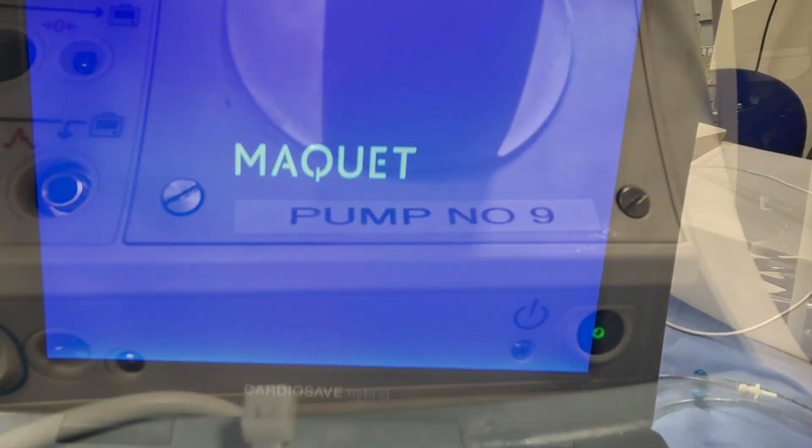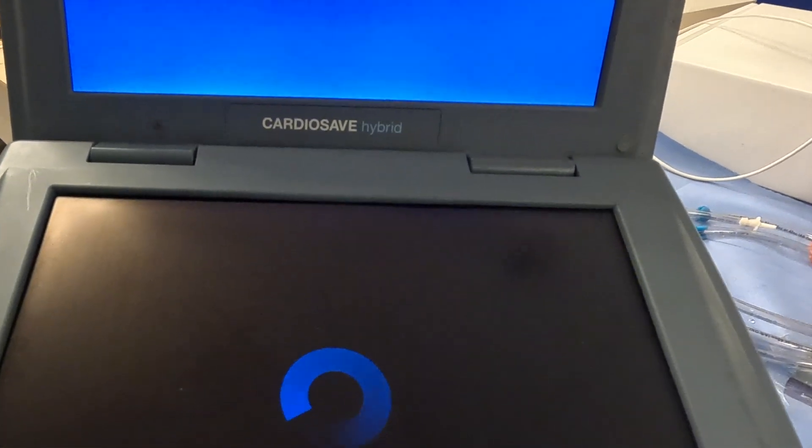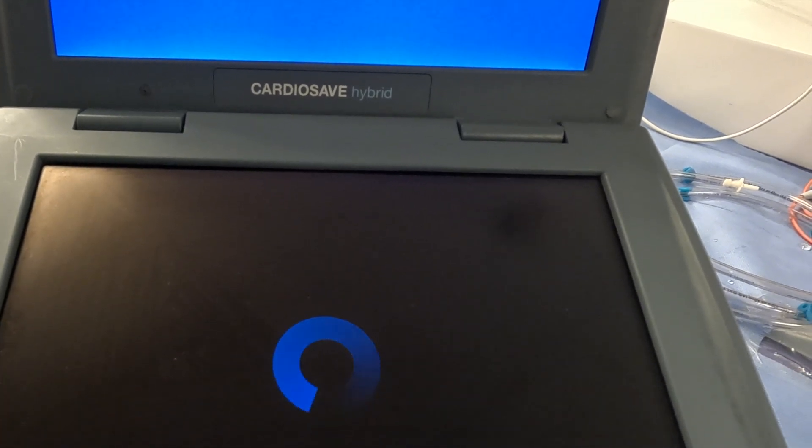Hi all. In this video, let's see how to insert a Fiber-Optic Balloon Catheter.